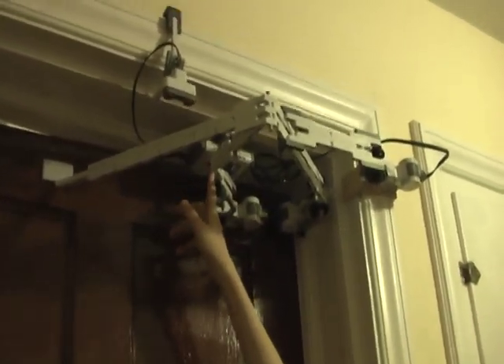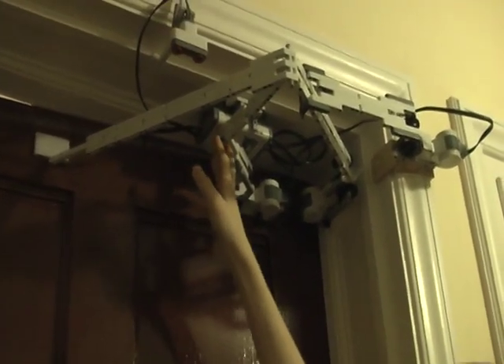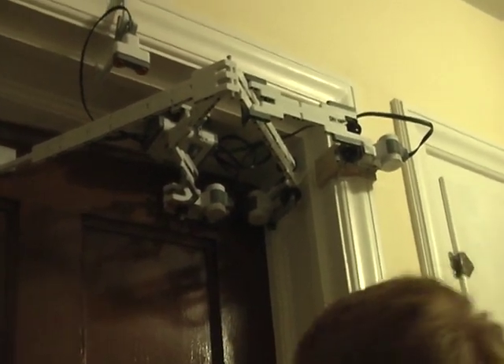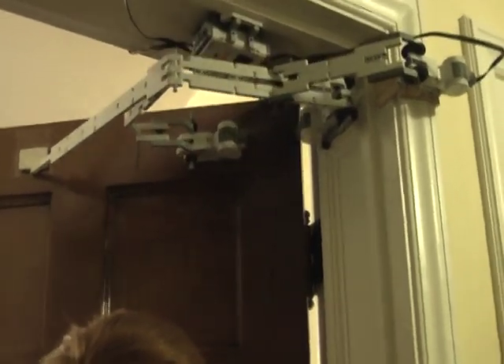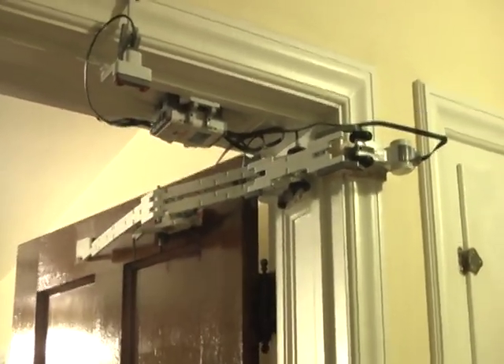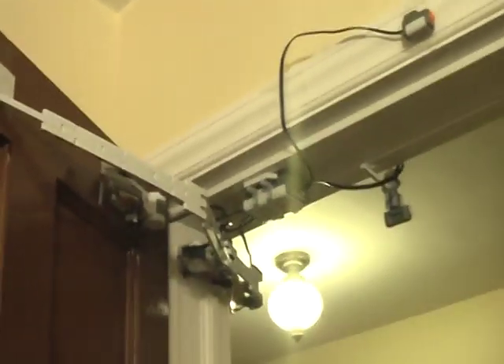So I'll show you how it works. First, I'm going to turn it on. And the door closes after five seconds.